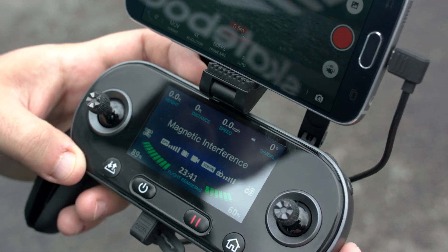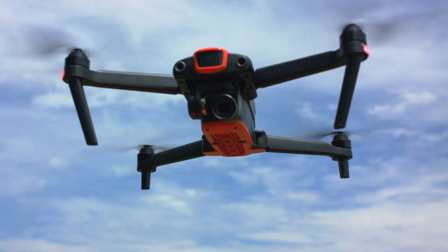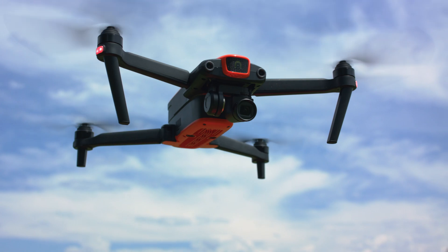If you're receiving compass warning messages on the controller or Autow Explorer app, or the aircraft's flight direction does not match your control inputs during flight, you will need to perform a compass calibration.